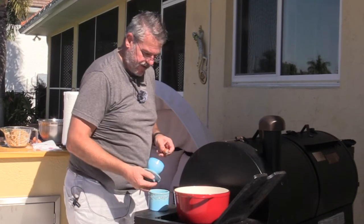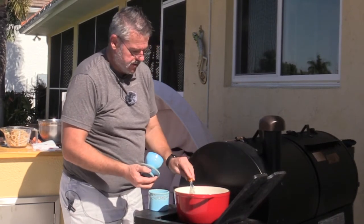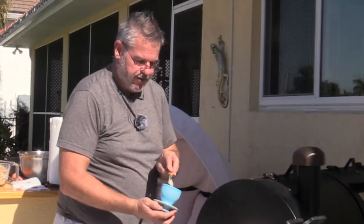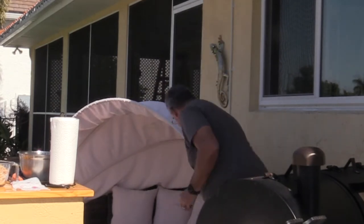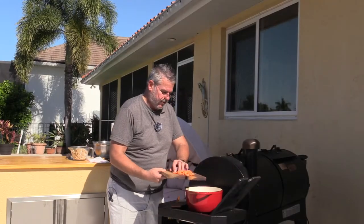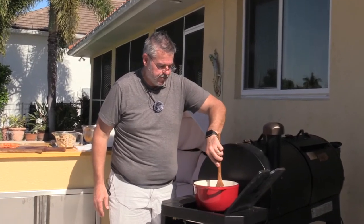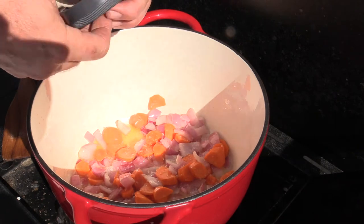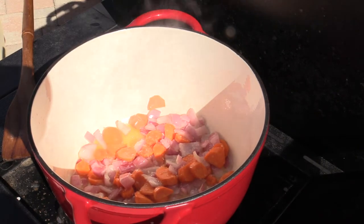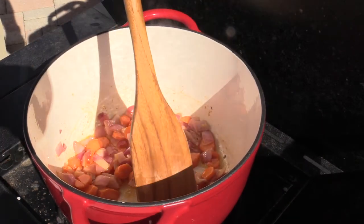We're now going to go ahead and saute our vegetables. I'm going to put about four tablespoons of butter down in the bottom of this saute pan. Butter gives it a much nicer flavor. You've never seen one of these butter bells? These things are phenomenal — it keeps your butter soft on the counter. I'll put a link to that down in the description. The butter's sizzling, so we'll put our onions in. Let these get a little bit translucent, get some of their liquid out, then I'll put the carrots in next. Season to taste — I'm using some of our smoked salt. I'll keep this on low heat and keep stirring.